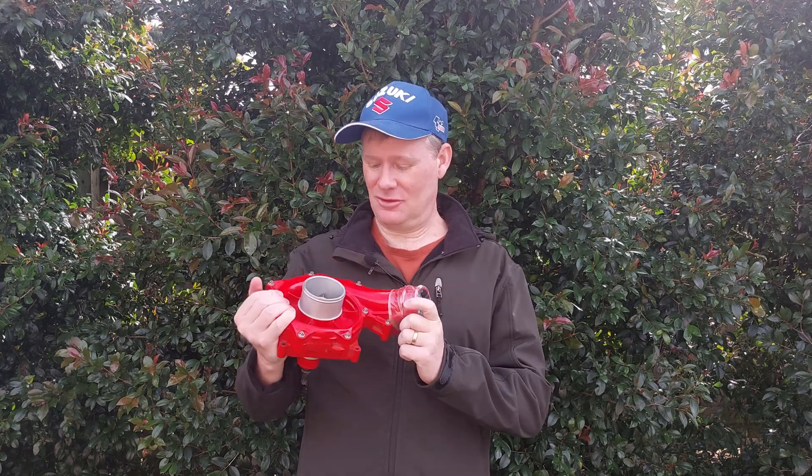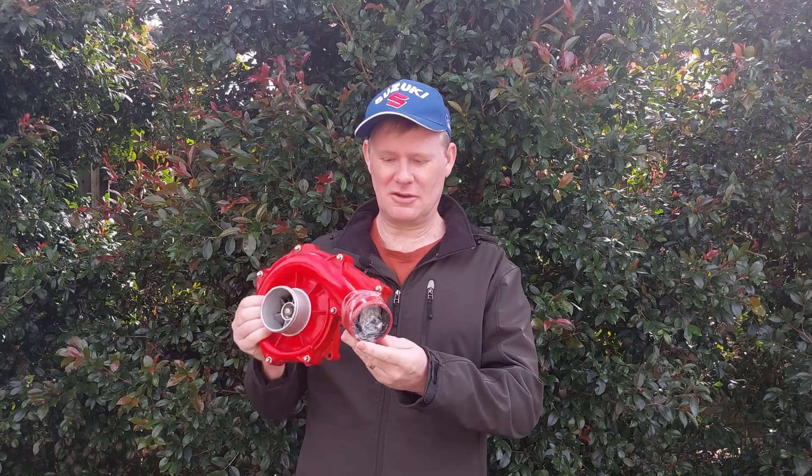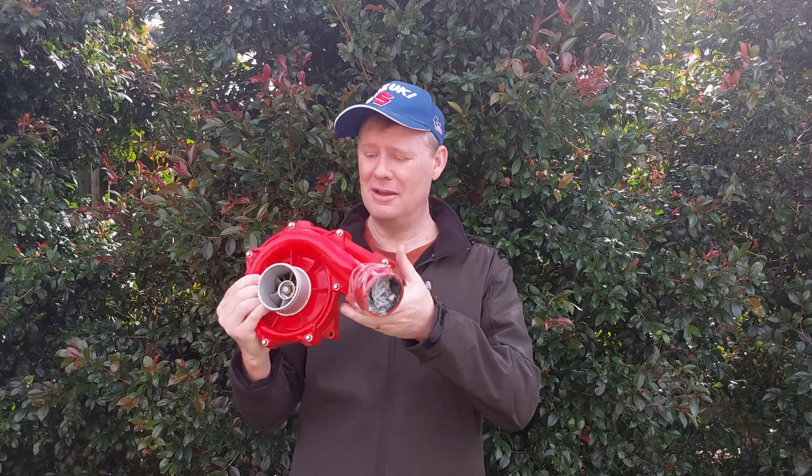This is a supercharger that I got off of a Sea-Doo — I think it's off a 185, could be off a 215, I'm not really sure. We're going to attach this to my Swift, which is going to be a bit of a challenge because it's got this annoying S-curve here, and relative to the size of my car and engine bay, this is pretty jolly huge.